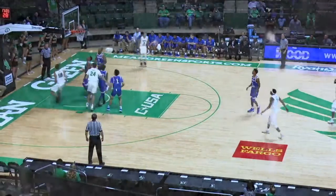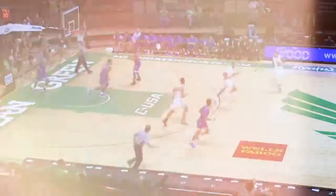Rebound Woolridge, shovels it underneath, easy lay in on a reverse by Shea. Back to Woolridge and down low and a nice look for Shea Tamarra.